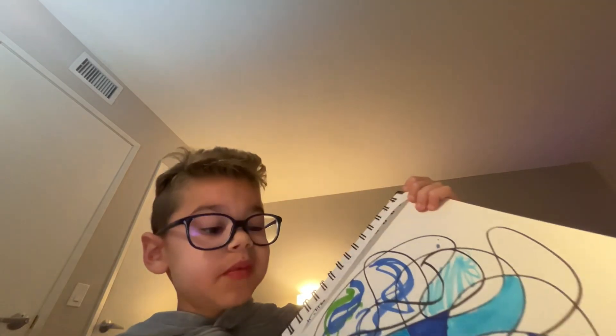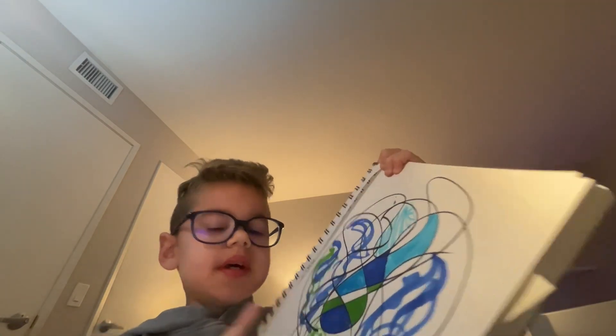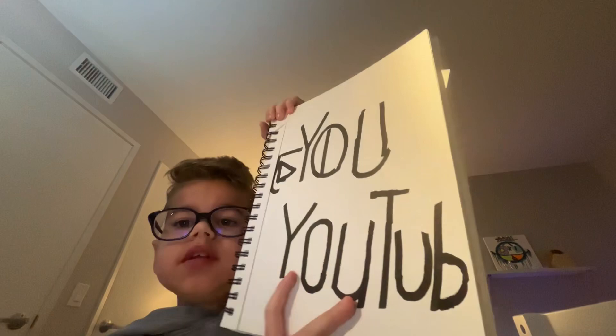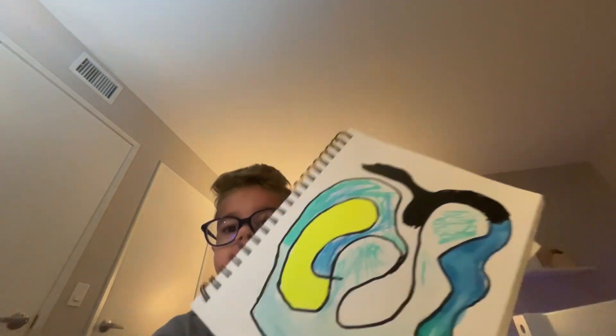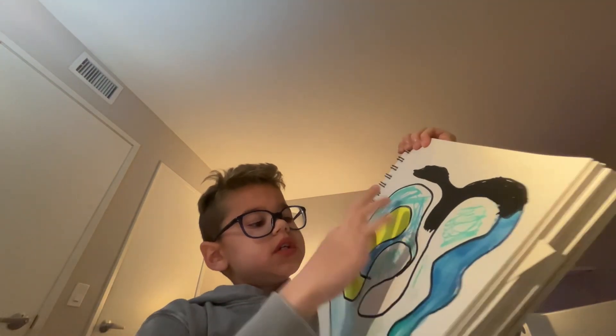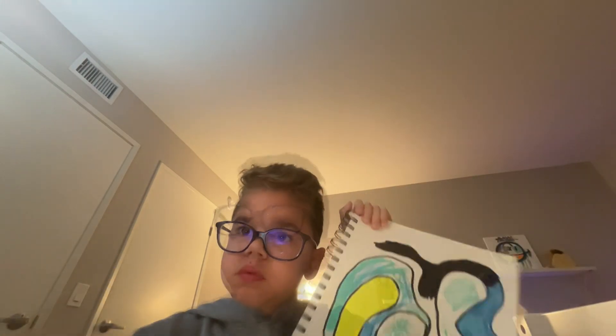On the fourth page I thought it would be cool to do cool swirls and then put colors in the middle of them. Next is this calligraphy thing that I tried to do of YouTube, but it didn't turn out very great. The next page is the same type of swirl page where I wanted to do colors in the middle of them, and this one was very, very fun.